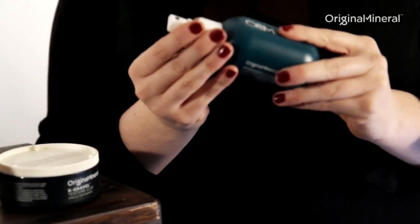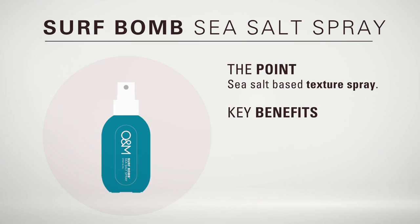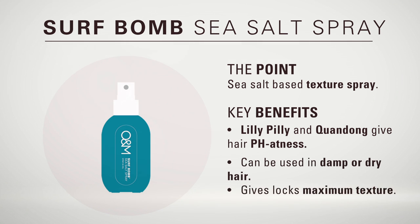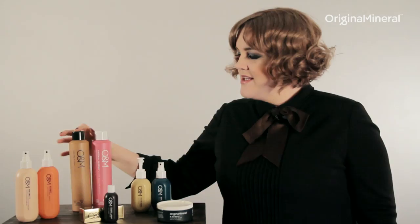This is O&M's Surfbomb Sea Salt Spray. Surfbomb is your perfect texturising spray, made up of Australian sea salts to give pH flatness to the hair. Surfbomb can be used in damp or dry hair to create maximum texture to your locks.